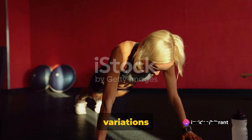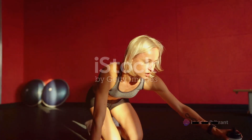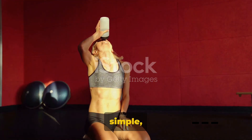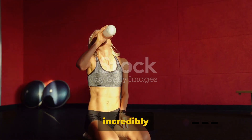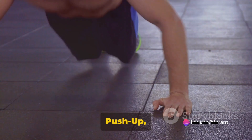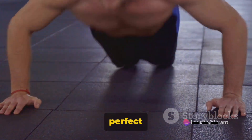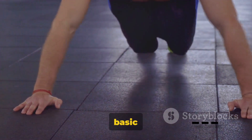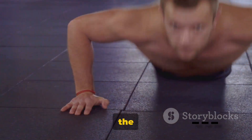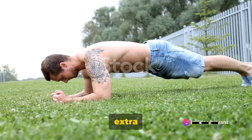And there you have it — five variations of push-ups to add new depth and intensity to your home workouts. Push-ups are a fundamental part of any fitness regimen. They're simple, accessible, and incredibly effective when done right. Begin your journey with the standard push-up, the foundation of all other variations — it's the perfect starting point to understand the basic mechanics and to build strength.